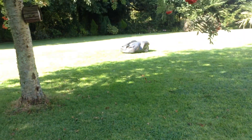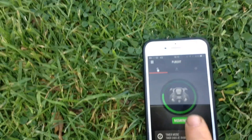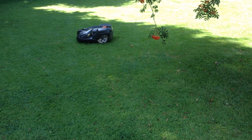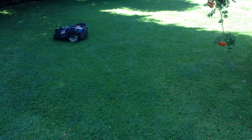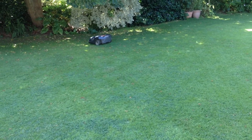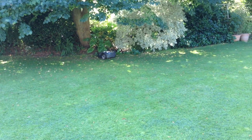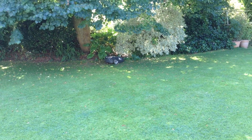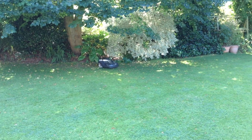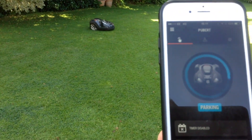Just one other little thing - talk about trickery. I'm going to send it home. The phone tells me it's mowing, and I'm going to select 'park'. The mower continues its last run, gets to the perimeter of the garden, senses the perimeter wire, stops, turns around. There's also a control wire that bisects the garden leading to the docking station. The signal's been sent and the app says it's parking.